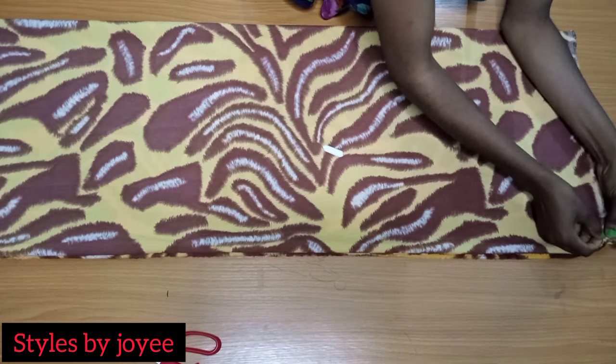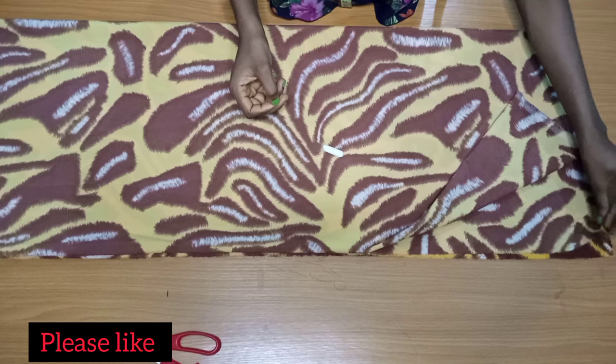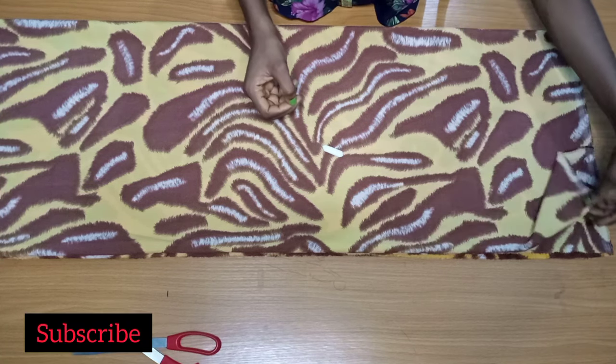Hello guys, welcome back to my channel. In today's video we'll make a very easy butterfly dress. You can do this in 10 to 15 minutes, so this is an easy dress you can make for yourself in less than 15 minutes. Let's make it together.